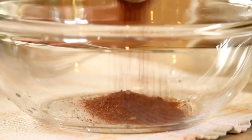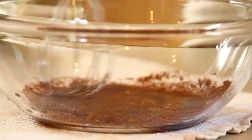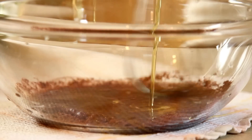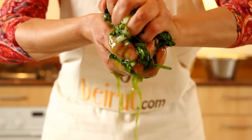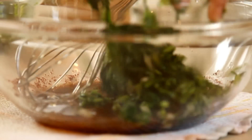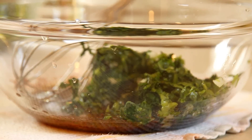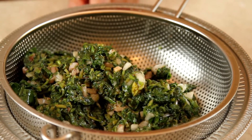I place the sumac, the lemon juice and the olive oil in a bowl. Now squeeze your greens and onion — you'll notice a lot of water. Put them on top of the dressing. Toss a bit, and let it drain for about 15 to 30 minutes.